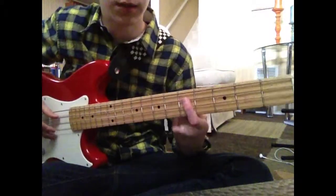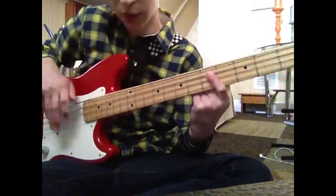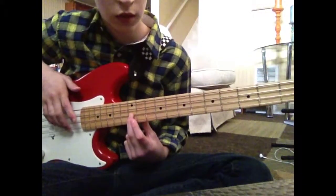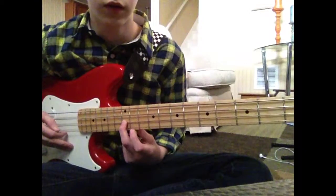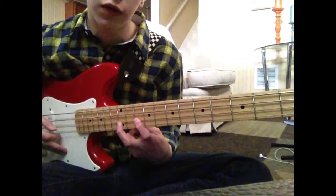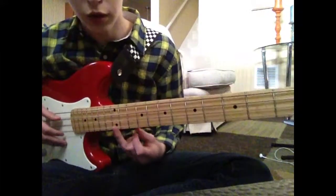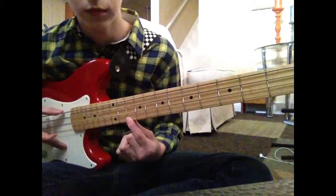Breaking it down: on the A string, 5th fret, you're going to want to play that once, and then you're going to want to go down to your 12th fret — right here with the two dots — on the D string, you're going to want to play that. And then you're going to want to go to the 10th fret, same string, and then go back. Then you're going to want to go on the G string, 12th fret, and then 10th fret.